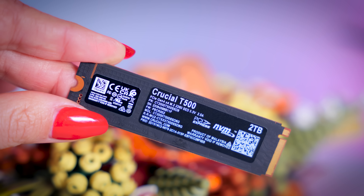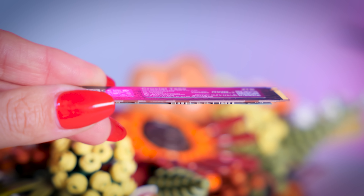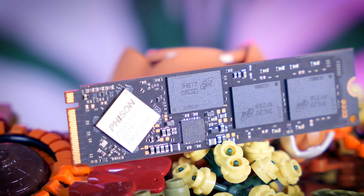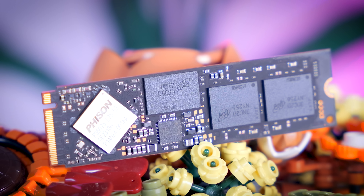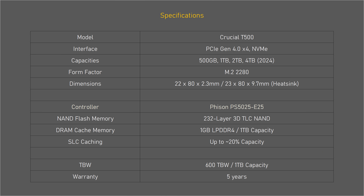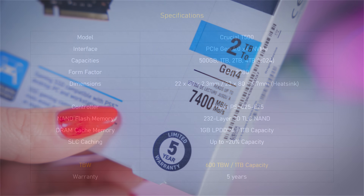The 2TB version I have here is single-sided, so laptop compatibility should not be an issue, but it is still unclear if the 4TB model will be single-sided or not. I'm also quite happy that Crucial is being very open when it comes to specs. They specify that they're using a Phison E25 controller and their own 232-layer 3D TLC memory, as well as 1GB of DRAM cache per terabyte capacity. The drive also uses SLC caching, so this is everything a high-end drive should have. You also get a 5-year warranty with a 600TB written endurance rating per terabyte of capacity, which is again what you would expect from a high-end drive.